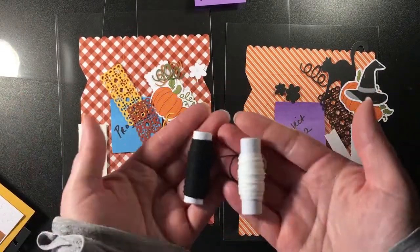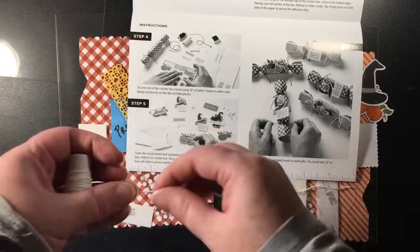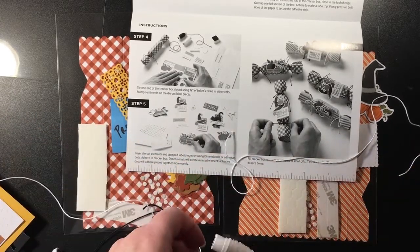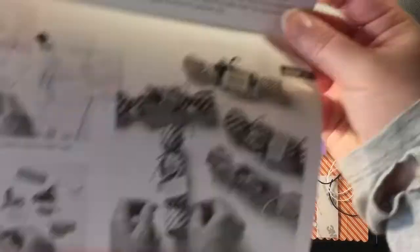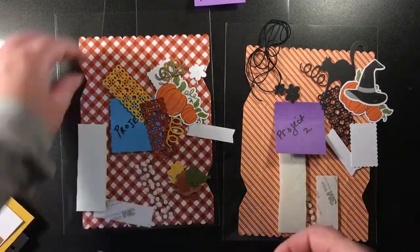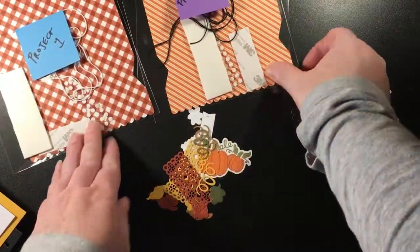Another thing that you could do is pre-cut their ribbon or twine. If you have a kit that has twine or ribbon, you can pre-cut it for them. I wouldn't say you'd have to cut up the entire roll, but if you're setting them up with their first couple of projects by pre-packaging those to get them started, then cut enough twine — for this kit you would want to cut two pieces of twine per cracker box. Make sure you have two for one cracker box and you can tuck that right inside the 6-by-8 bag too.